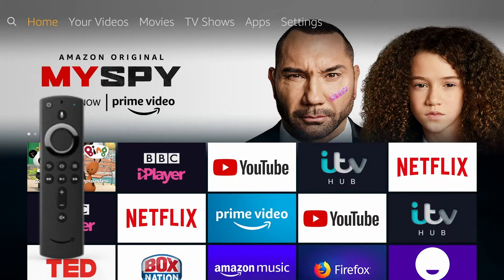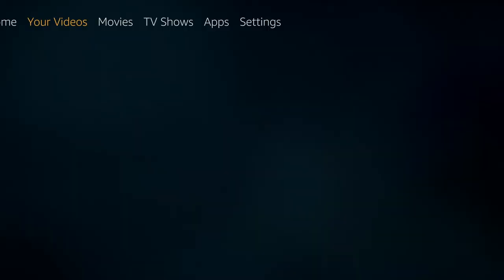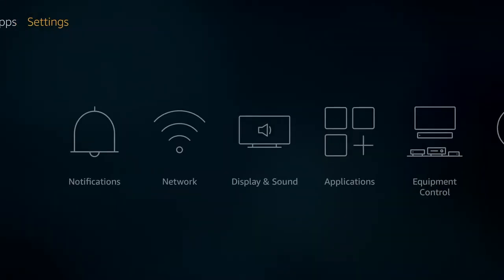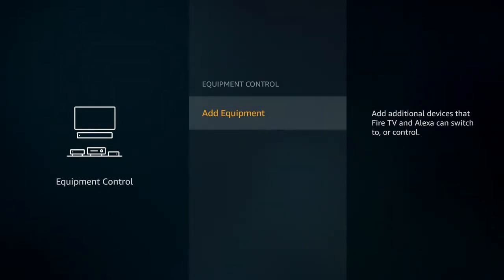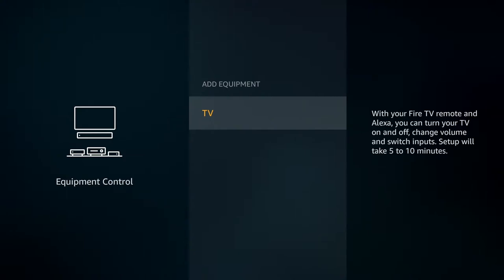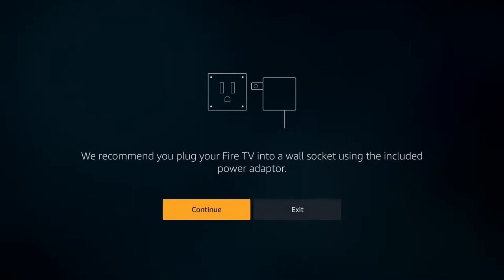If you haven't already set this up, from your home screen scroll across to Settings, and then to Equipment Control. If you go to Add Equipment and then TV, they recommend you plug your Fire TV into a wall socket using the included power adapter. Once you've done that, click on Continue.